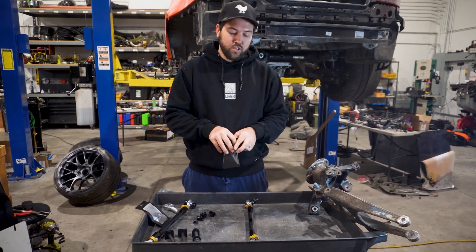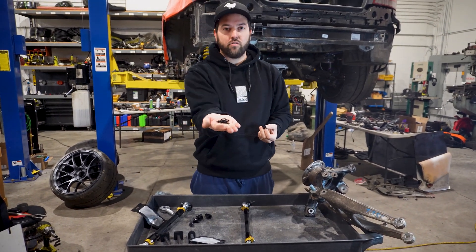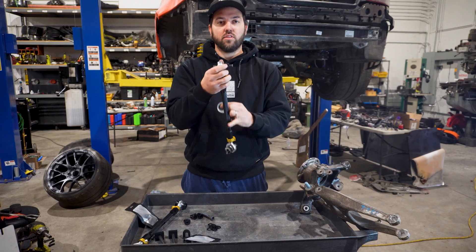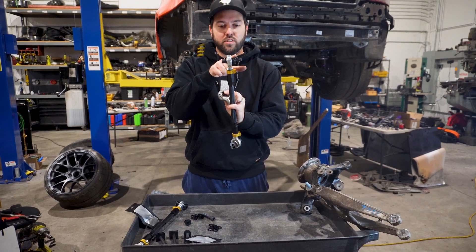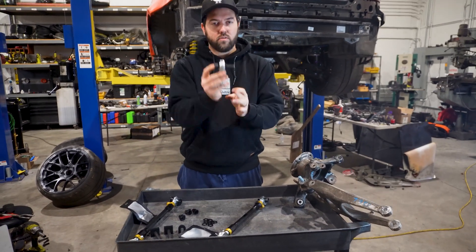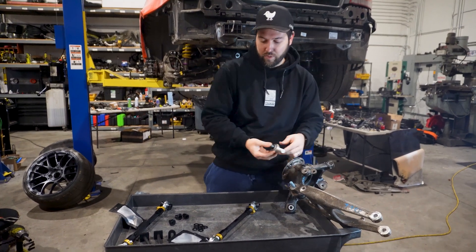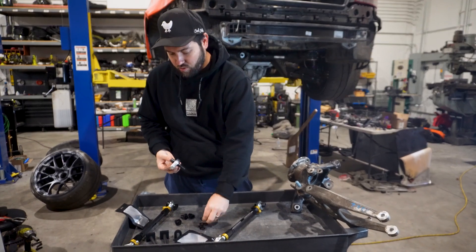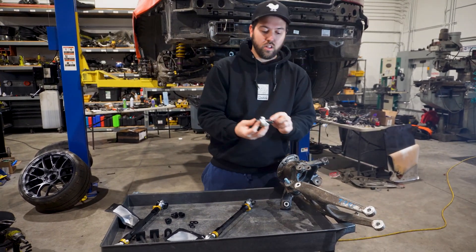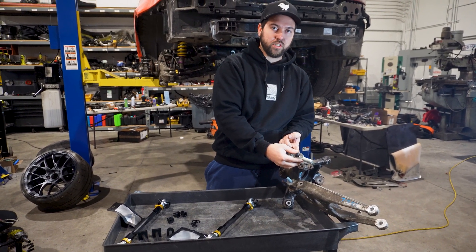When you open the bump steer kit, you're going to get two new adapters as well as a handful of shims. Take the new adapter and put it in — it's going to replace the large adapter on the knuckle side. You're going to leave the small adapter the same. You can bolt this in as is and measure bump steer from there, but we do recommend starting with a few shims. Put the shims on the side that touches the knuckle, which will allow you to shim the rod end in or away from the knuckle — that's what changes the bump steer curve.